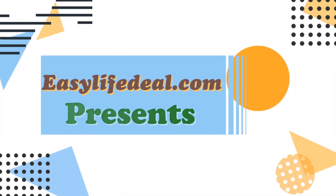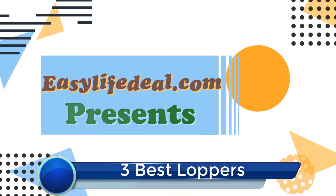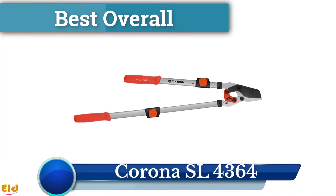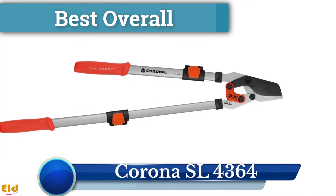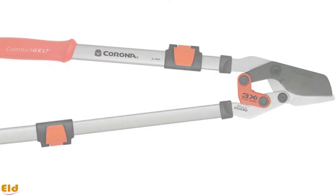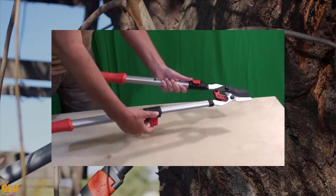EasyLifeDeal.com presents the three best loppers. Best overall: Corona SL. The best blending of economy, design, longevity, and function can be found in this model, available in both fixed and extendable handle types, with a full range of replacement parts available.